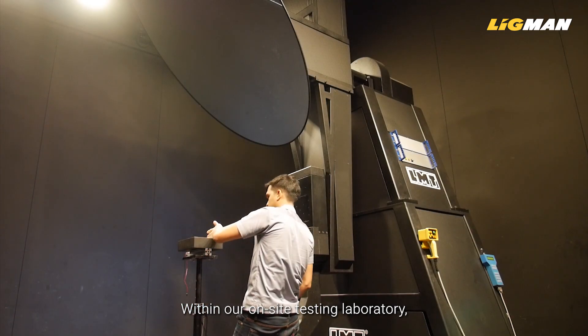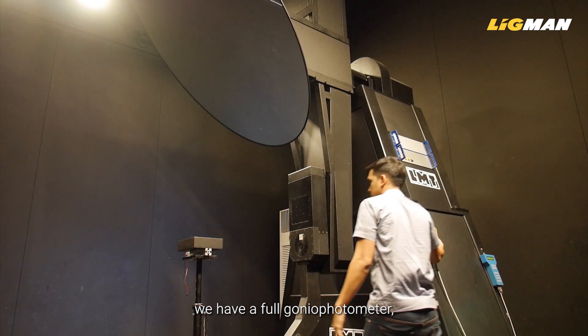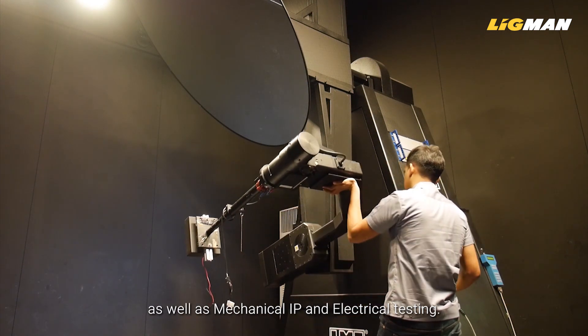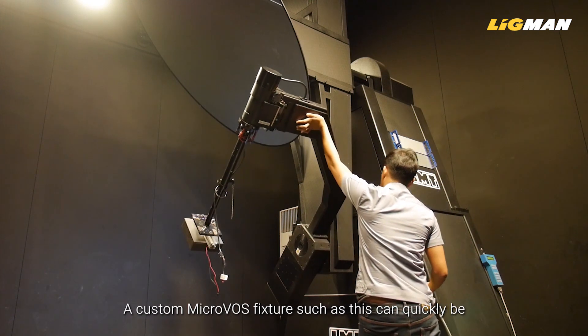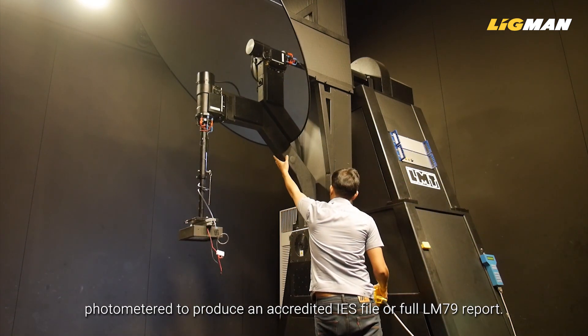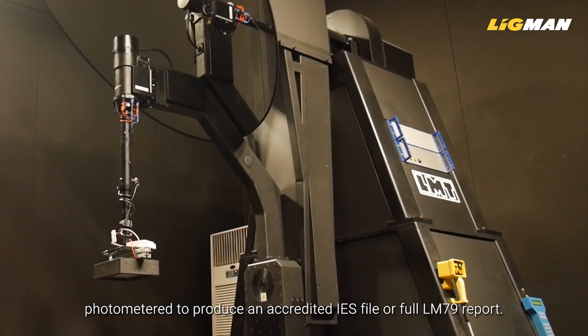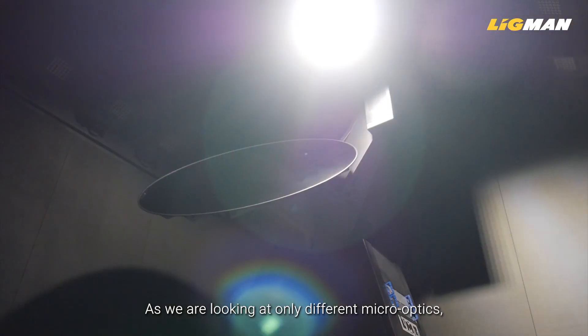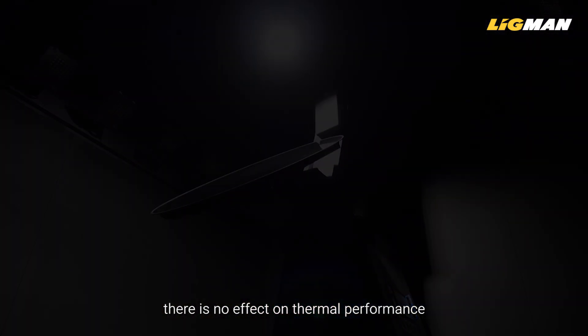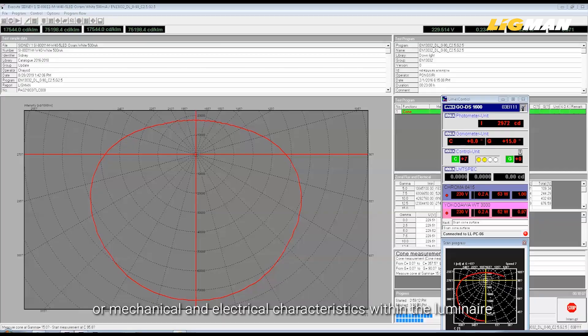Within our on-site testing laboratory, we have a full gonio photometer, integrated sphere, and thermal testing equipment, as well as mechanical, IP, and electrical testing. A custom MicroVos fixture such as this can quickly be photometered to produce an accredited IES file or full LM79 report. As we are looking at only different micro optics, there is no effect on thermal performance or mechanical and electrical characteristics within the luminaire.